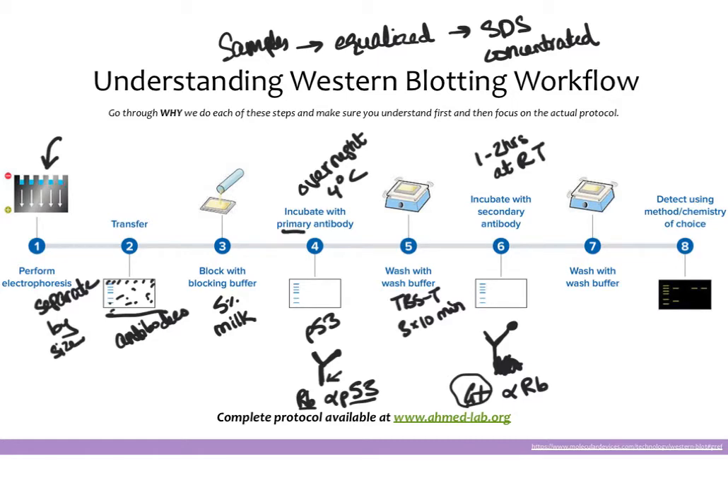Once you've incubated with the secondary and the antibodies have formed chains on your blot, you wash again — usually more aggressively, three times for 15 to 20 minutes — to really make sure you get any background off. Then you can detect the bands using whatever reporter was on your original antibody. Commonly these are HRP reporters, where you add a chemical that makes the HRP react and light up, allowing you to visualize your bands.